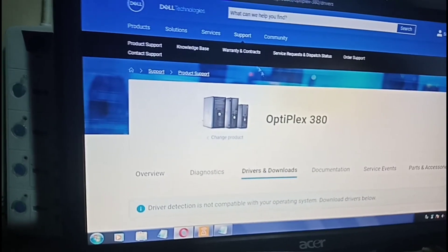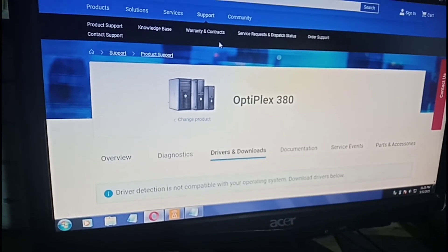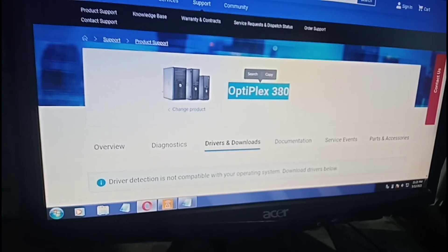According to the model of my PC, this is a Dell Optiplex 380, so I'm on the support page of Dell at dell.com. If you are using HP, go to the website of HP, or Asus, or Lenovo. As you can see, the model is Optiplex 380. With that red X, it's not going to allow you to connect to the internet.